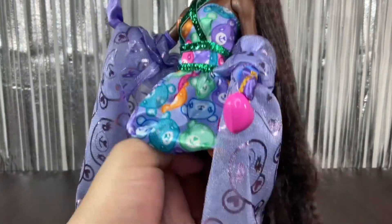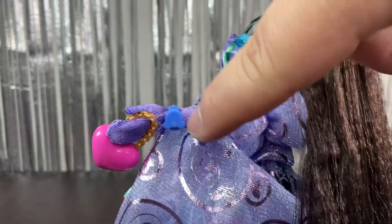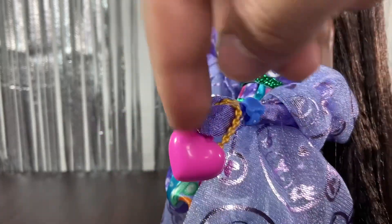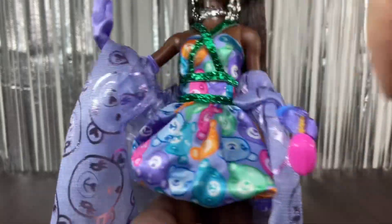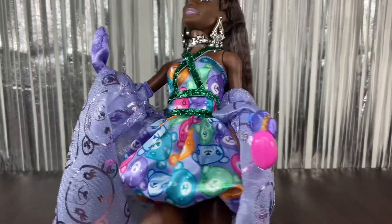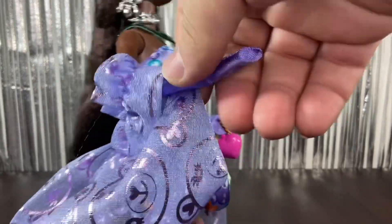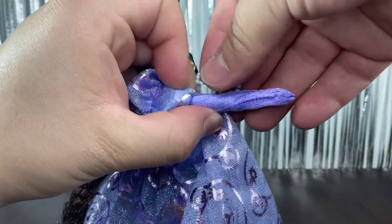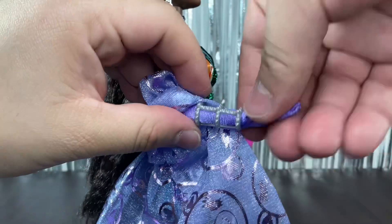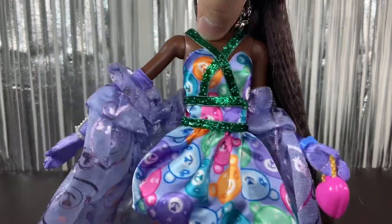She has some really cool pieces and the theming is a little weird but really fun. On one hand she has a blue teddy bear bracelet and a little heart purse with a gold chain. You can mix and match the accessories — you can even add the big spiked bracelet. It's actually really easy to put on, which I wasn't expecting.